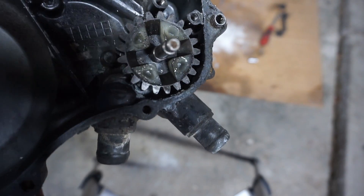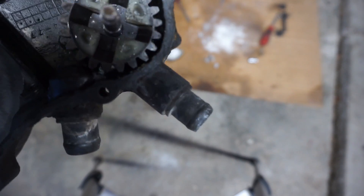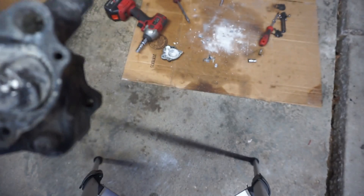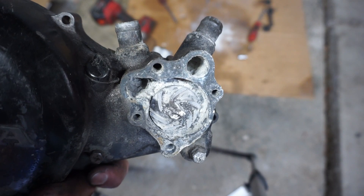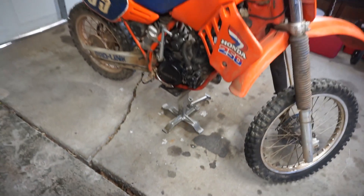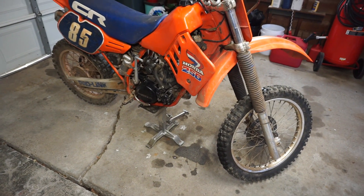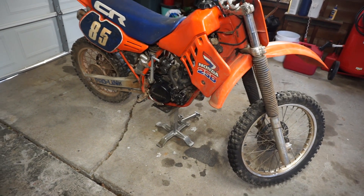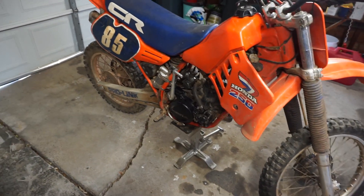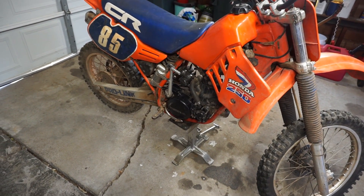I'm going to ask eBay for my money back because I spent $100 on this and it's worse than my other one. We're going to have to try to figure out something else. That cover is unusable - it has tons of holes in it, it was JB Welded and is corroding horribly. I looked on eBay and there aren't any covers for sale, except one for like $400. I'm not going to spend that much on it though.